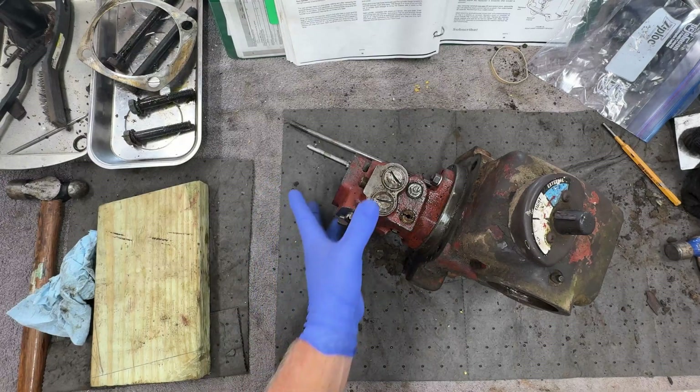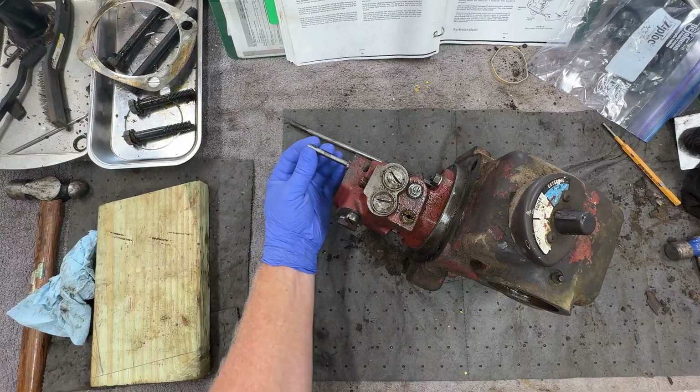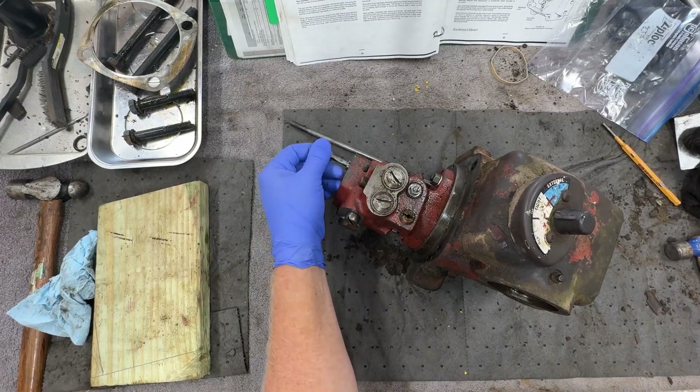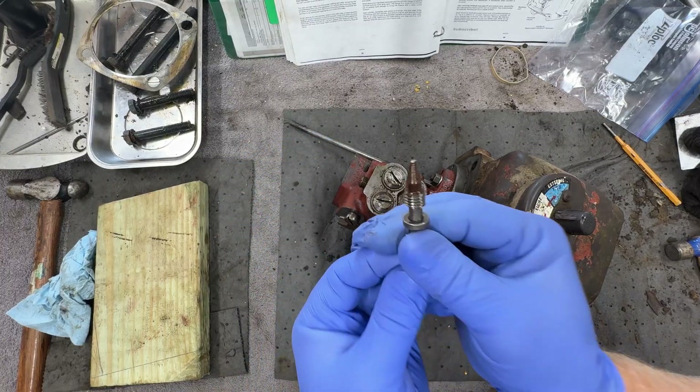First thing we're going to do is remove the valve chest from the casting here. But before I do that, I'm going to take this rate of lowering valve out of here just so I don't potentially break it. Let's examine that real quick — ooh, that's bent.